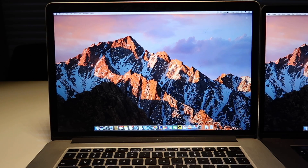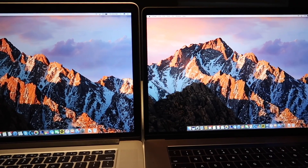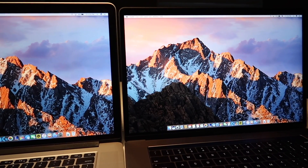Moving on to the display — even though the resolution is the same, I was a big skeptic. But the extra brightness and wider color gamut does make a difference. The camera doesn't do it justice, but the new MacBook Pro does look a lot better.